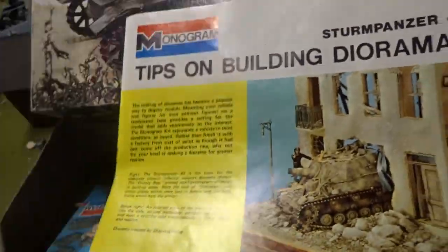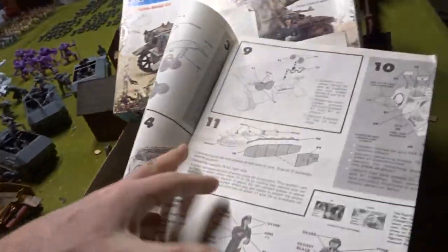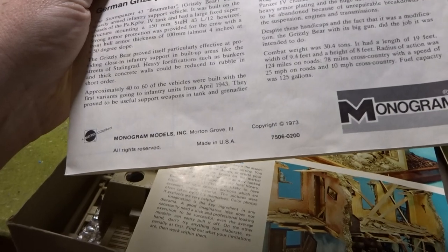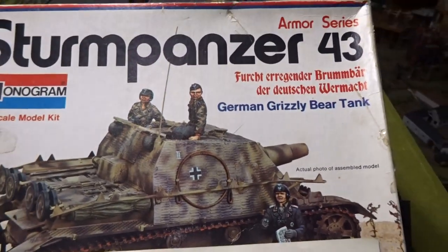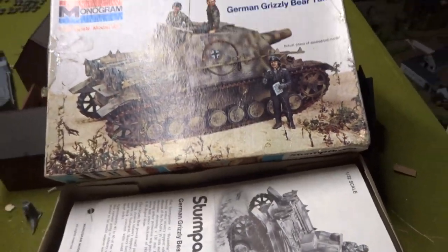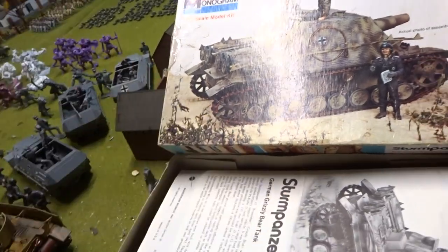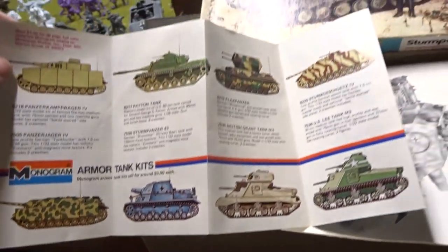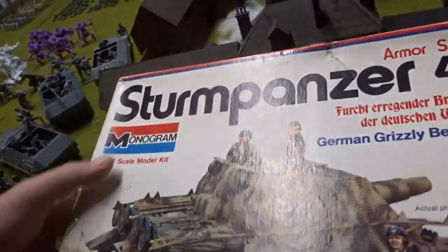You got the directions, and pretty cool — we get three figures with the Brummbär. Those three right there, very cool. Tank circa 1973, yeah 1973. There's also the armor series catalog.